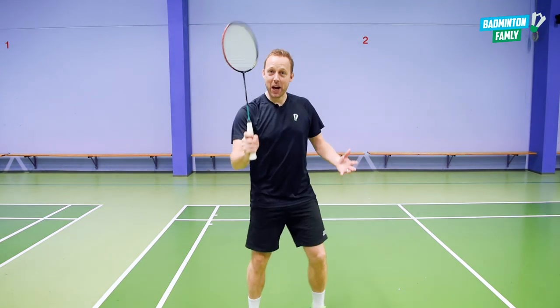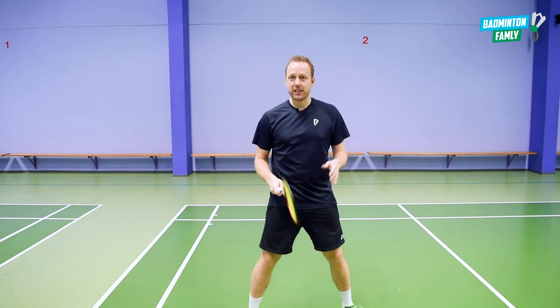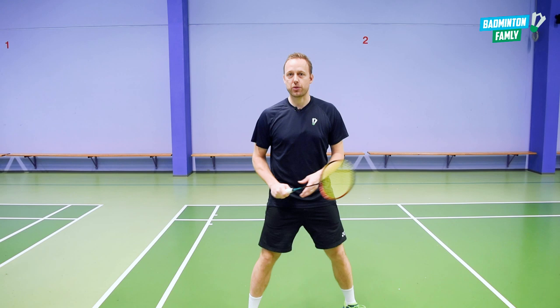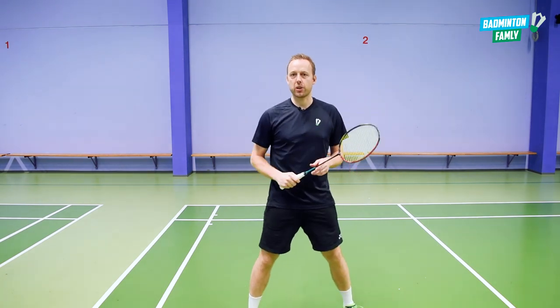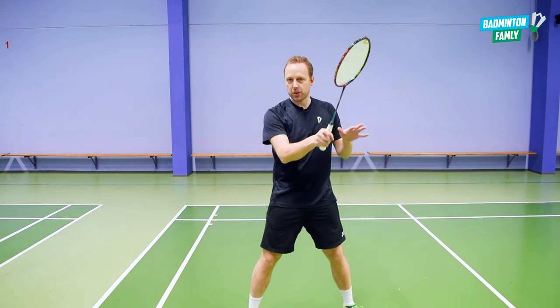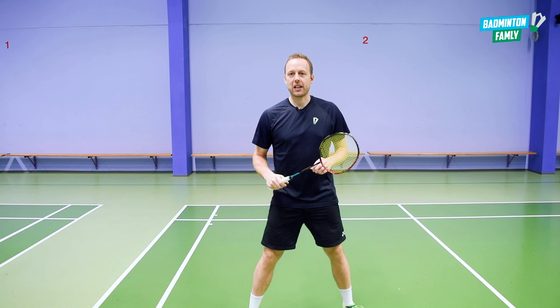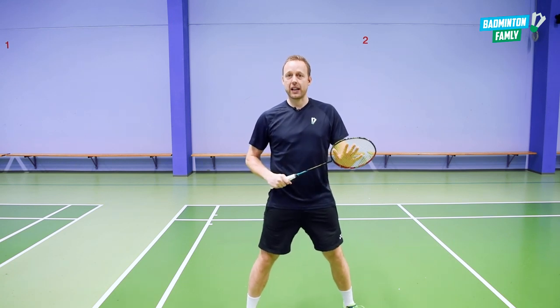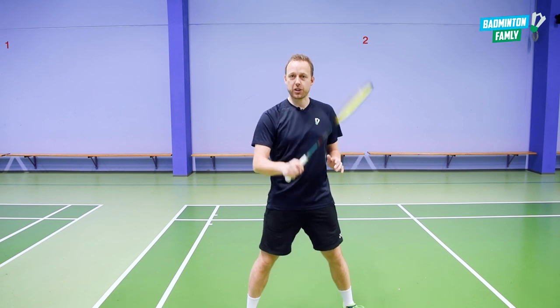As you can see, the hammer grip can be used in many places on court. But as you also can see, it's usually just at the end when I do the strokes that I change to the hammer grip — if I want to add some spin to the shuttle or add some extra power just at the end. I really hope you liked it and also liked the point-of-view footage and the slow motion on this grip.